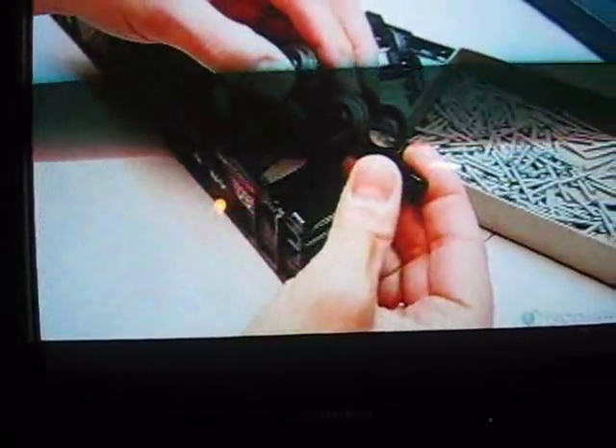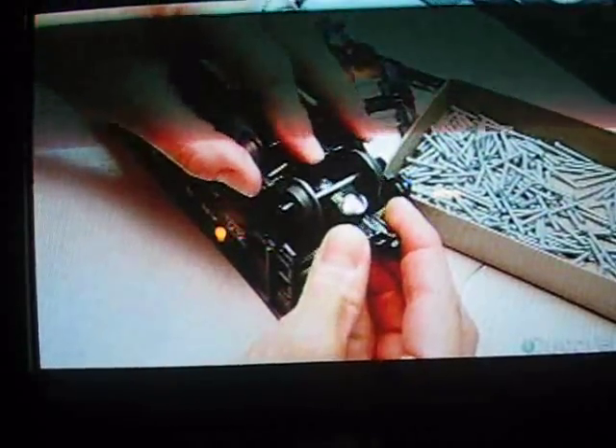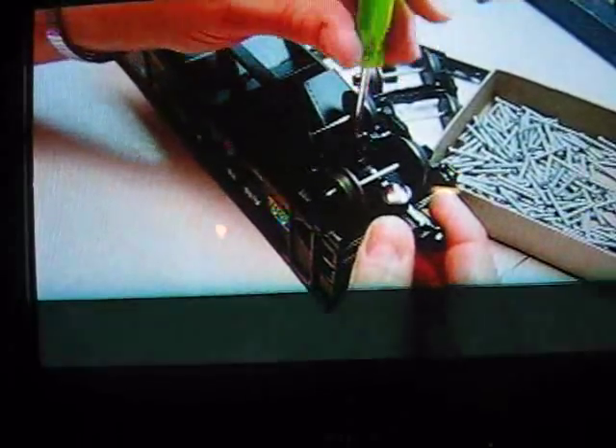Two sets of wheels are now installed on a plastic framework. They attach the framework to a coupler — the device that links train cars. They screw the four wheels and coupler assembly onto one end of the car, then install another one on the other end.